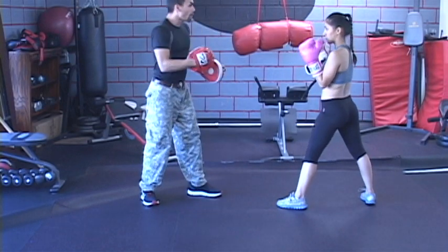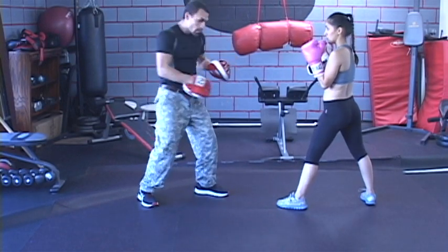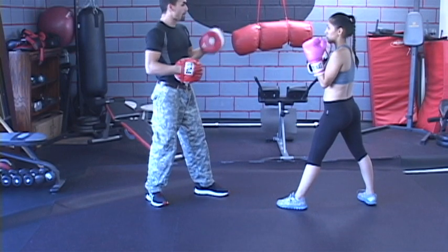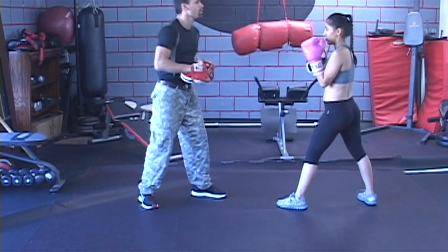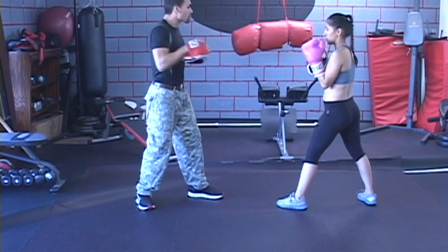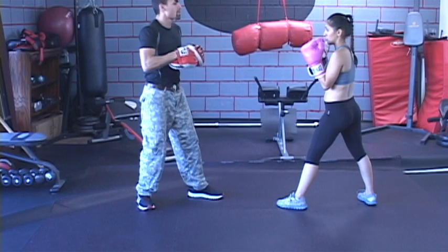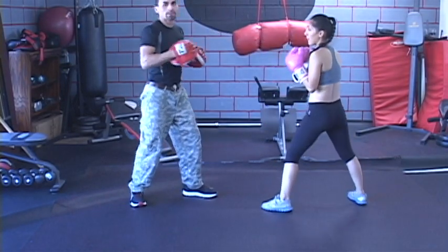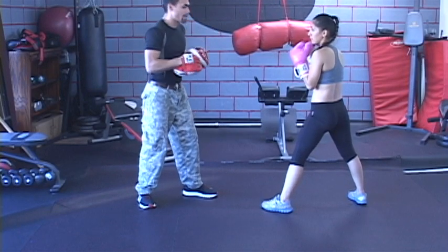So now we're going to do the double one-two: one, two, move, and then again one, two. Wait until that little opening presents and then you go for it. Don't forget to breathe out on the two. So here we go — double one-two, go. You see that? That's all you're doing. You can hear the snap — she has a good snap. One more time, do it again.